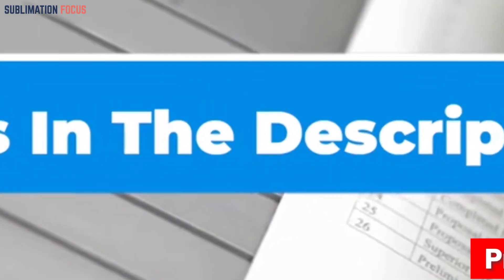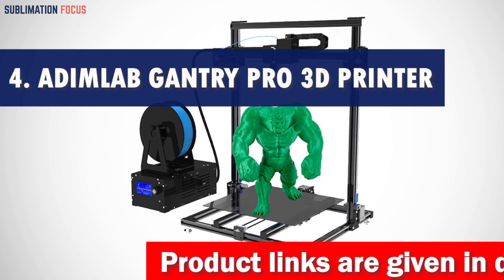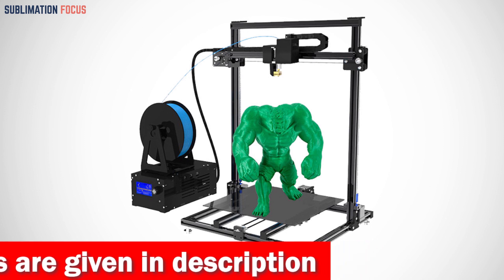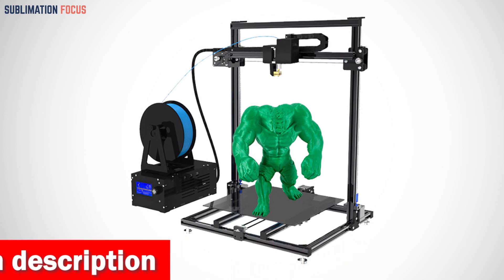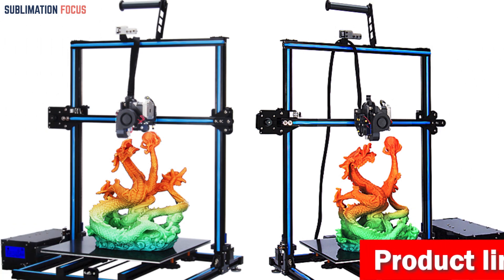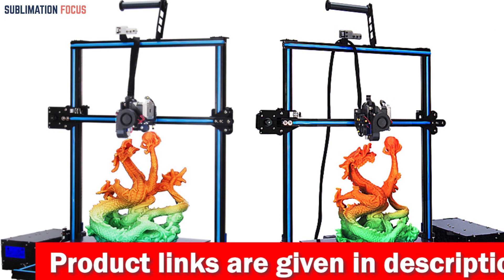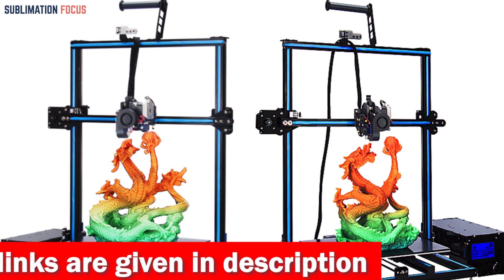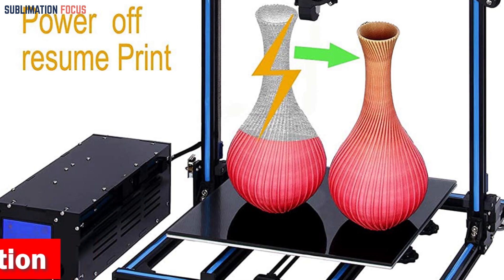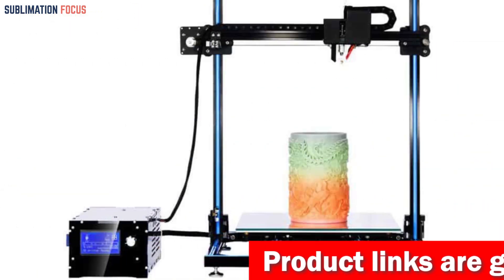Number four is the Adim Lab Gantry Pro 3D printer — our number four pick for the best 3D printer for Mac. With a whopping 90% pre-assembly, you'll spend less time on setup and more time bringing ideas to life. This printer features dual Z-axis motors and dual Y-axis tracks, ensuring unparalleled stability and accuracy. Eccentric nuts secure the X and Y pulleys and carriages, adding an extra layer of stability and enhancing overall print quality.